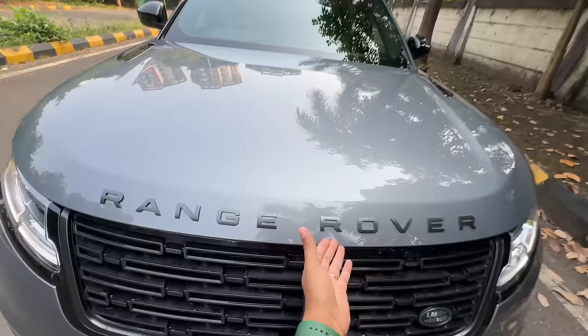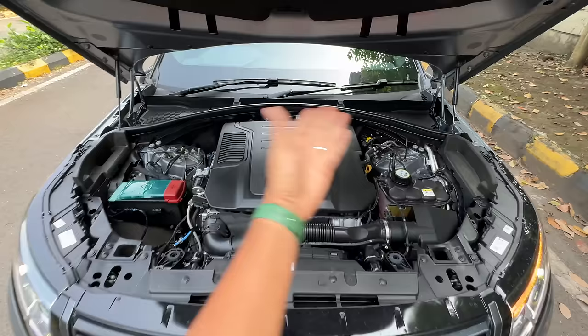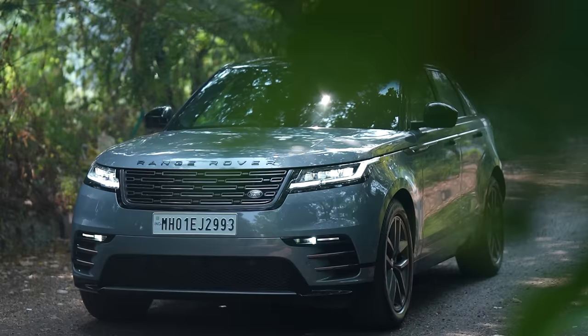Let's open the engine bay. Just 200 horsepower for this much pricing is kind of ridiculous. It says Ingenium, there's a plastic engine cover, a lot of space here because obviously bigger engines also go in this particular car, and there is insulation right there.